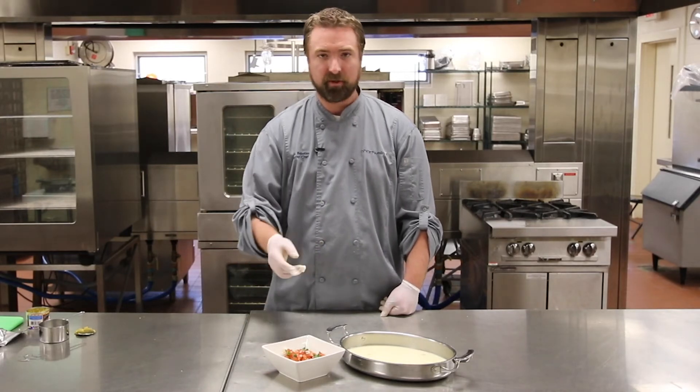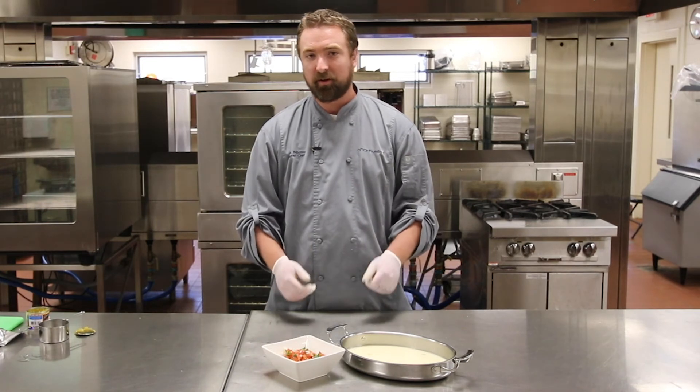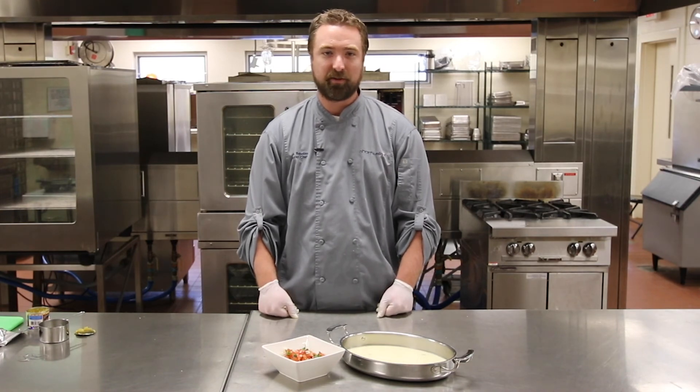We've got our queso and our pico de gallo done. I really hope you guys can enjoy these at home with your family. Thank you for watching our Chartwells at Home series. I really appreciate all of the great comments and feedback, and we hope to see you soon.